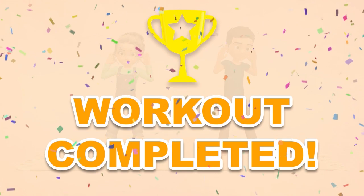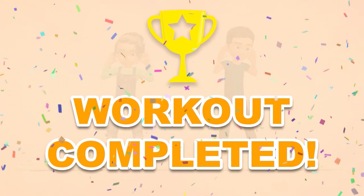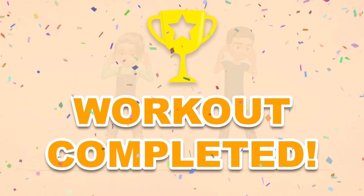Congratulations! You've successfully completed this workout! Please subscribe to the channel if you want to receive new video workouts regularly!